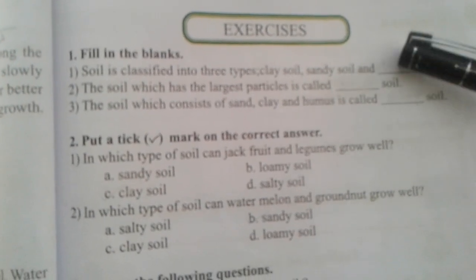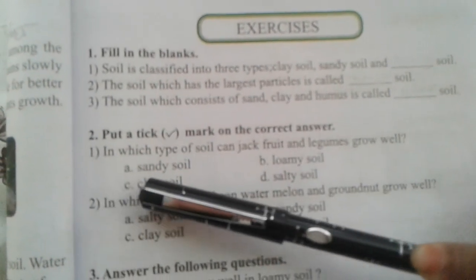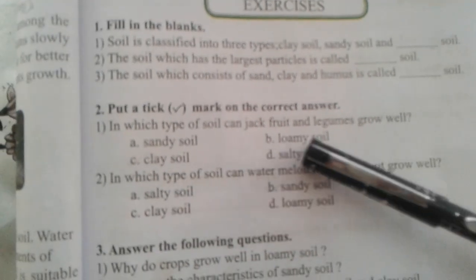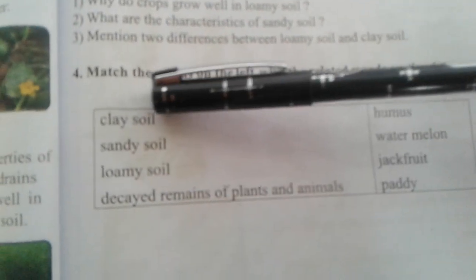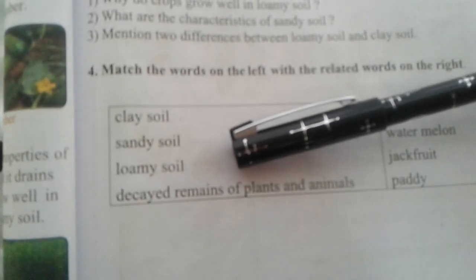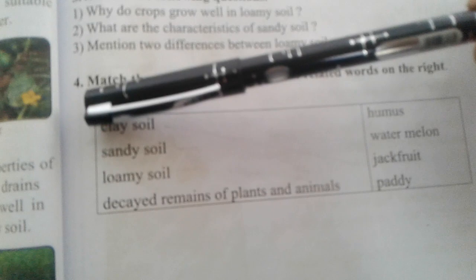The second item is 'put tick' — you put a tick on the correct answer. The third item we have already done. The fourth item is matching — you have done this type of matching before, so you maintain the number here and match with this.